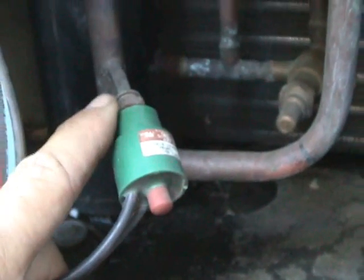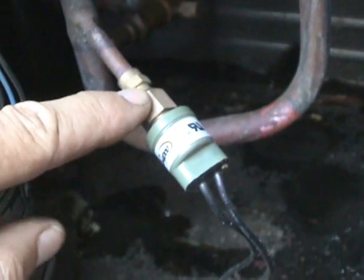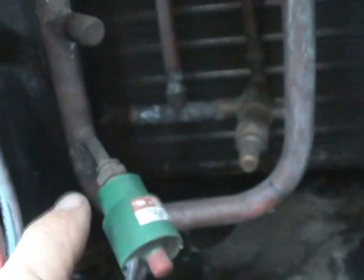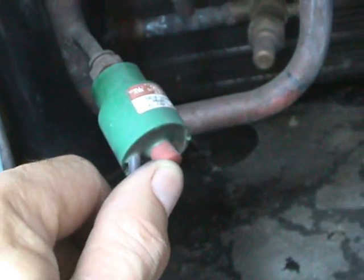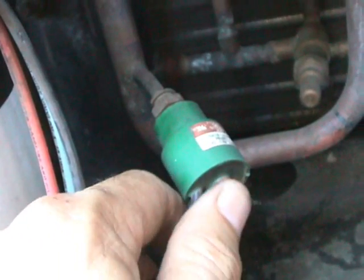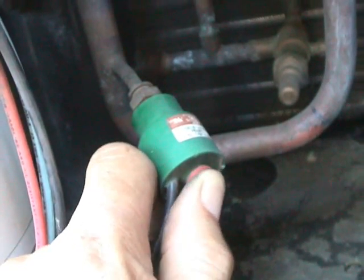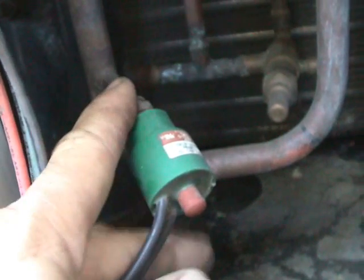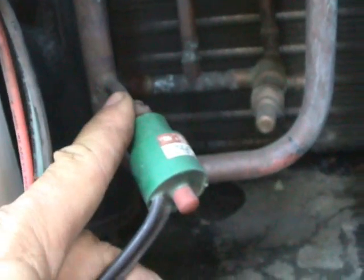Here we have another high pressure switch. The big difference between this high pressure switch and the previous one is that this high pressure switch is manually resettable. So when it does trip out, somebody actually has to come along and press this button, which will reset the pressure switch so that the compressor will come on again.